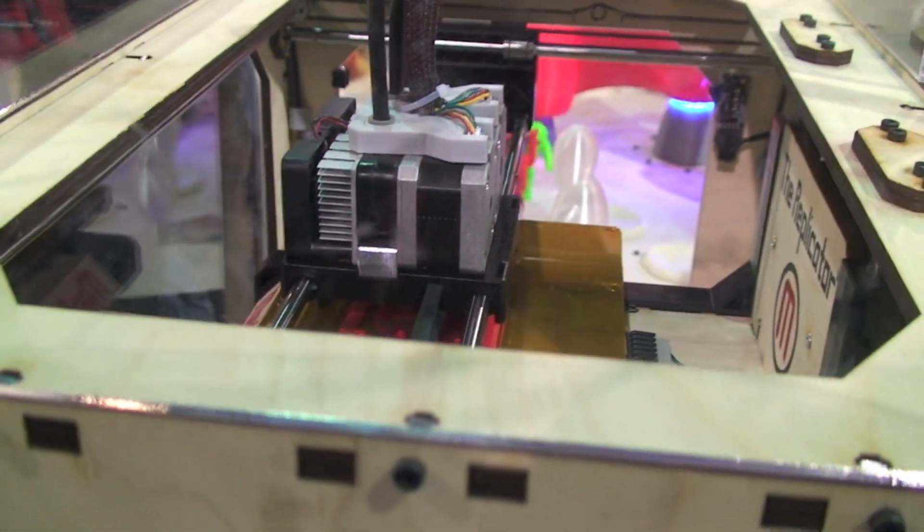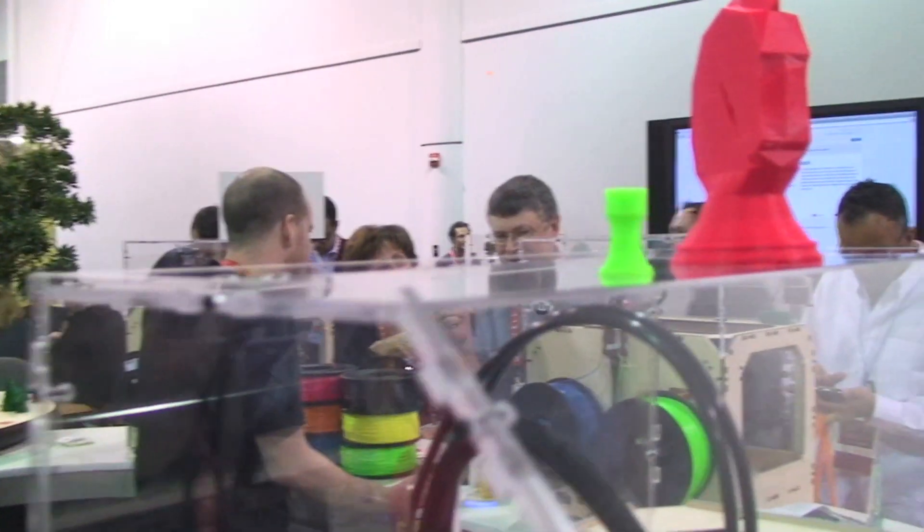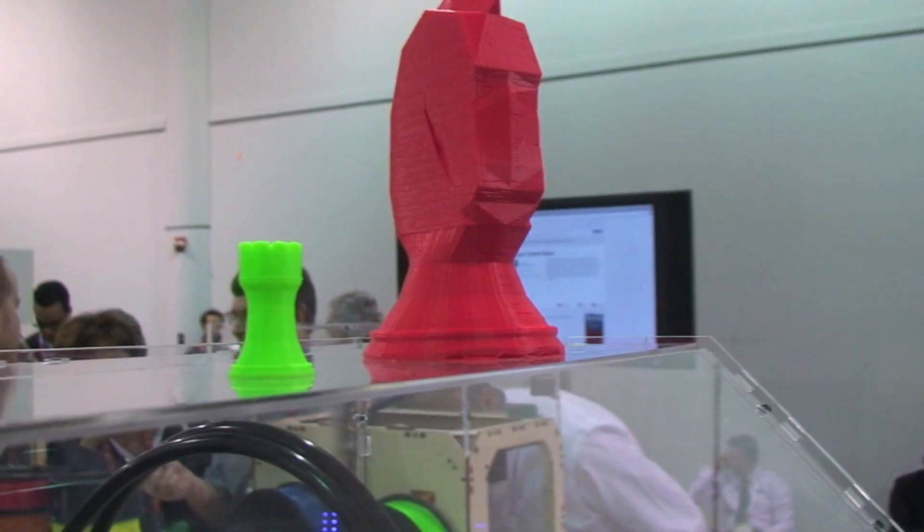We've actually had an experimental version in the past called the Frostruder. You push frosting through the extruder and build up various concoctions of delightfully precise frosting. So Cake Boss, look out — you can do it with this thing too.